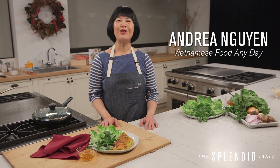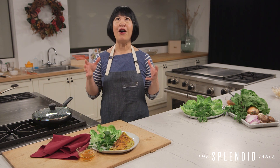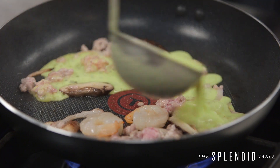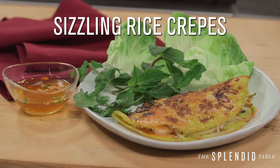Hey there, it's Andrea Nguyen, cookbook author of Vietnamese Food Any Day. I'm at the Lynn Hall in Minneapolis, and we just finished making one of my all-time favorite dishes, bánh xèo, which are called sizzling rice crepes because they actually sizzle when you pour the batter into the skillet. And they're super easy to make, and they're one of my favorite southern Vietnamese dishes.